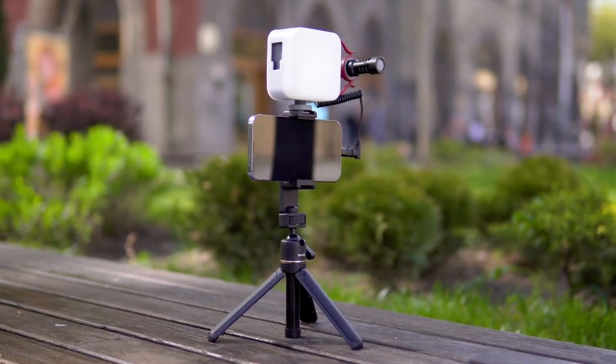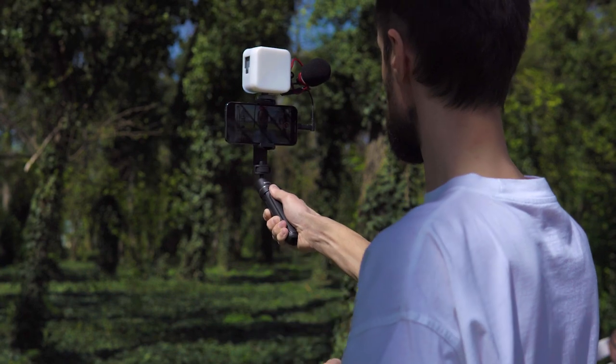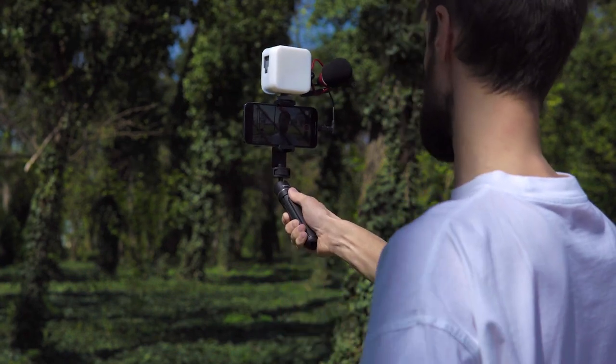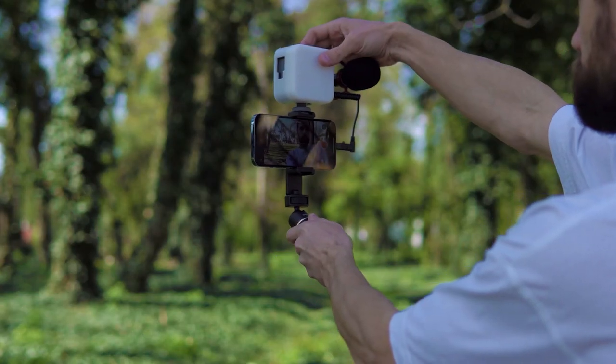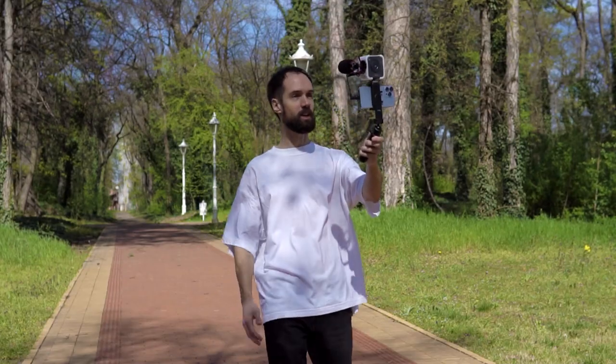Today I have a practical vlogging video recording kit for review. In this video we will take a closer look at the accessories included in the kit and I will talk about its pros, cons and share my opinion on who this kit is suitable for.